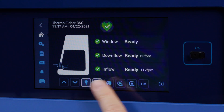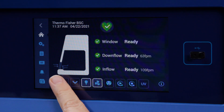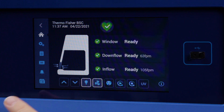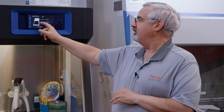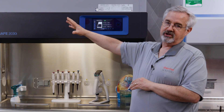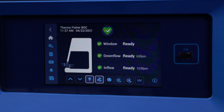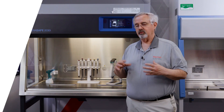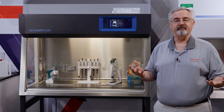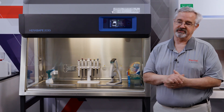Now the airflow has stabilized. You see the air barrier is represented with the gray dotted line, showing that it captures the downflow air inside the cabinet before it escapes and captures air trying to reach the cabinet before it can get inside. One way to evaluate cabinets is the four C's: containment, comfort, convenience, and cost.